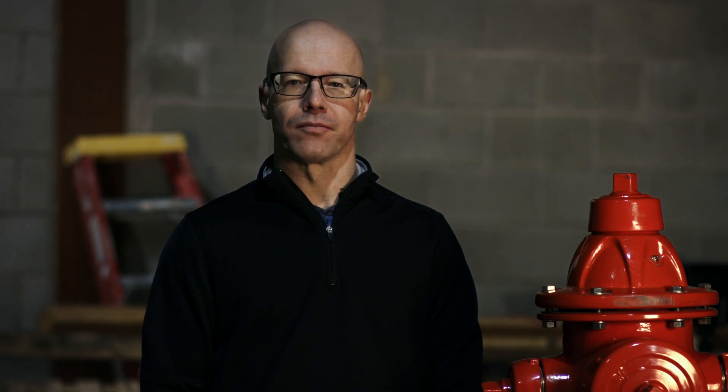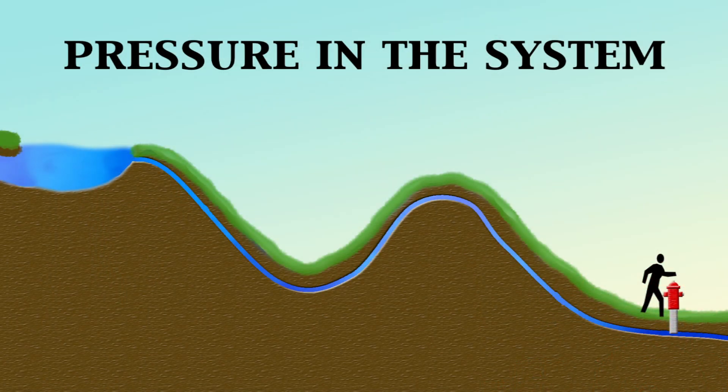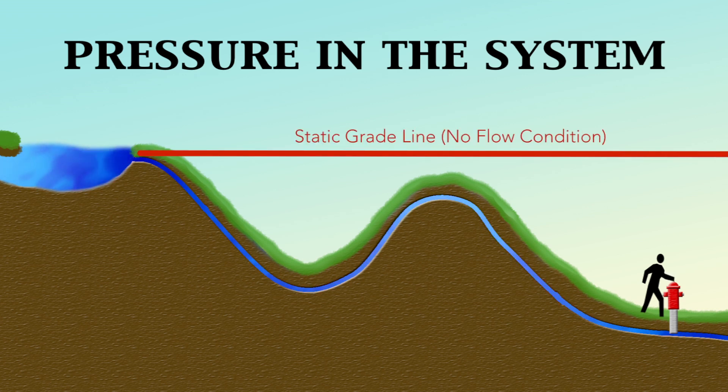Every distribution system has a hydraulic grade line, and one of the keys to successful flushing is to keep the hydraulic grade line above the highest user. The hydraulic grade line can show the pressure and potential pressure loss in the pipes throughout the system. The hydraulic grade line always slopes downward in the direction of water flow and can be shown on a drawing as a line measured in height of water.